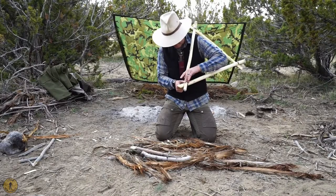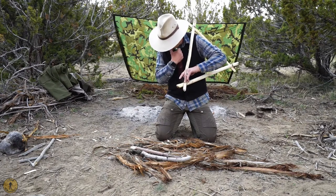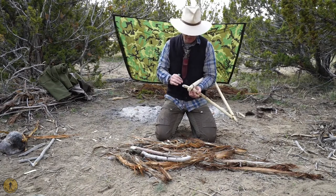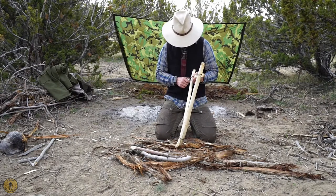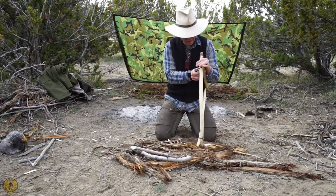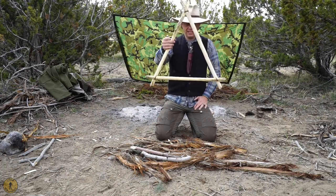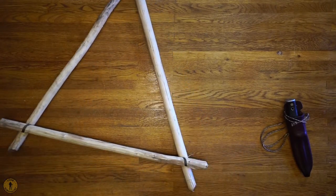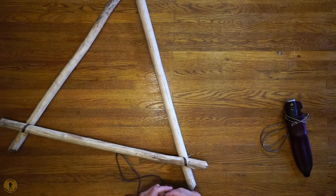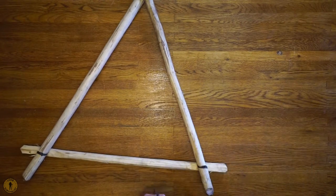Let me get a little bit tighter. Now that is locked down rock solid. That's how you make the frame of the Roycraft pack frame. Sometimes in the field, it's really hard to get close-up shots that work well in teaching how to make a lot of these knots. So what I've done is I brought the Roycraft pack frame back. We're going to pop the knots off and show you how to do this with a close-up.